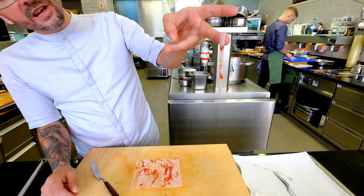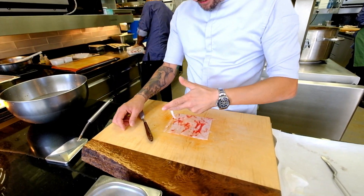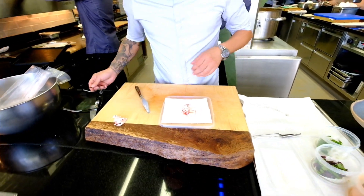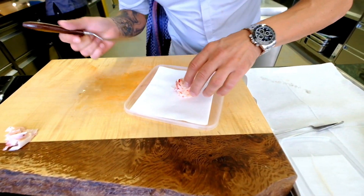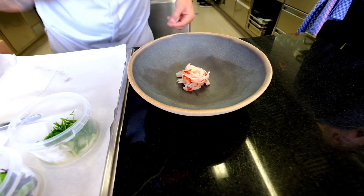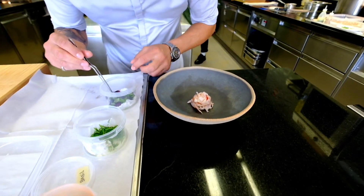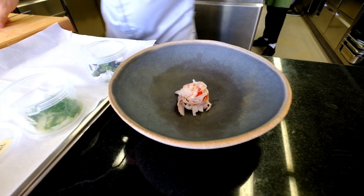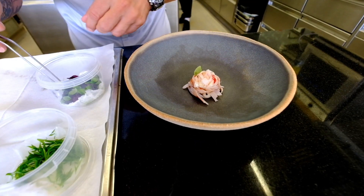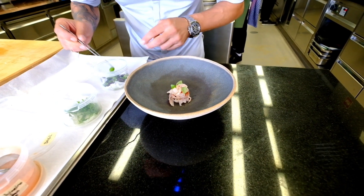And at the end, that should be the final result: very thin — maybe one millimetre — fine-cut tagliatelle of carabineros. Then we cut it up, press it into a small round silicone mould to get the shape, and place it in the middle of the plate. The end result is supposed to be a really simple pasta dish — like in Italy, not too much fuss, pure flavour, a little bit of decoration.